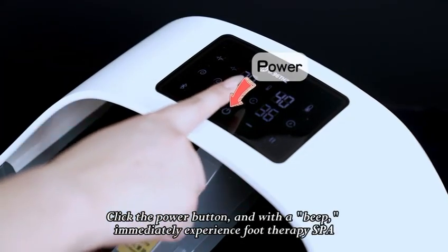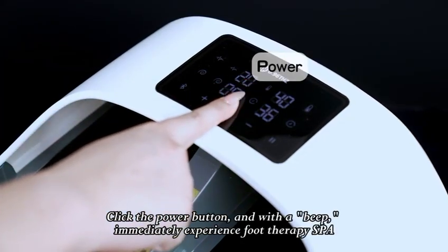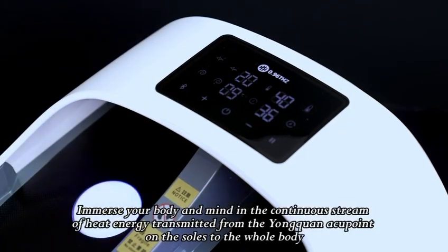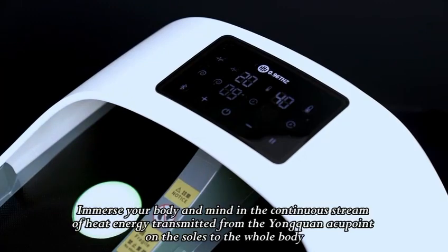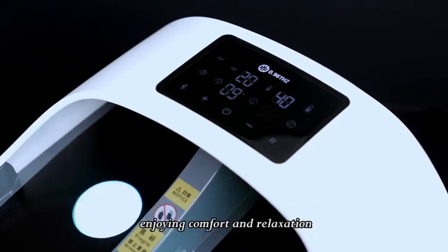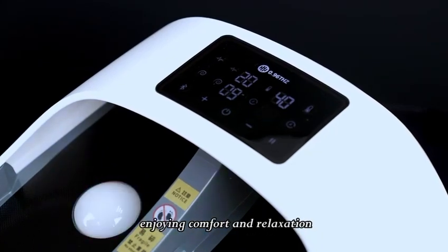Click the power button and with a beep, immediately experience foot therapy SPA. Immerse your body and mind in the continuous stream of heat energy transmitted from the Yongquan acupoint on the soles to the whole body, enjoying comfort and relaxation.